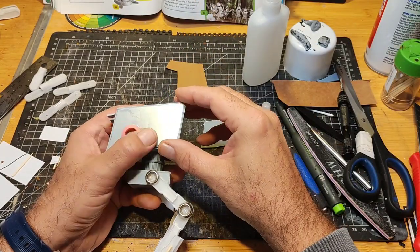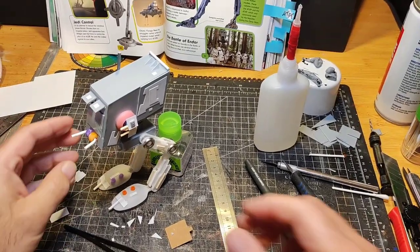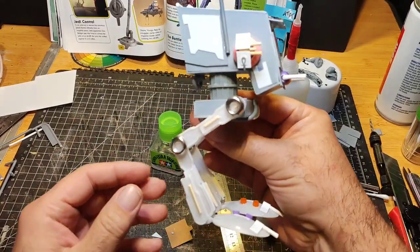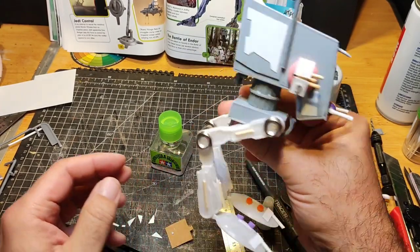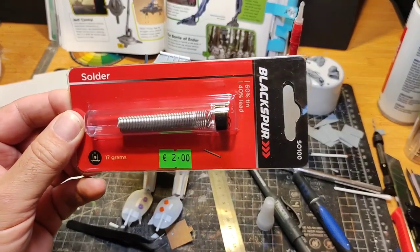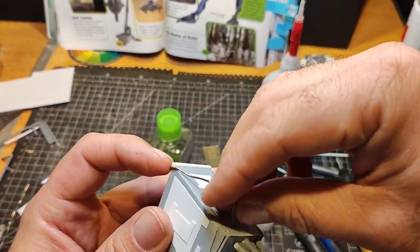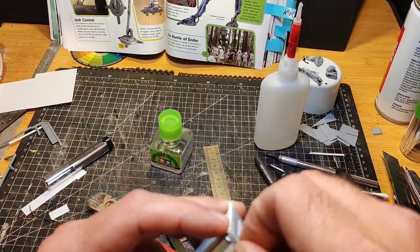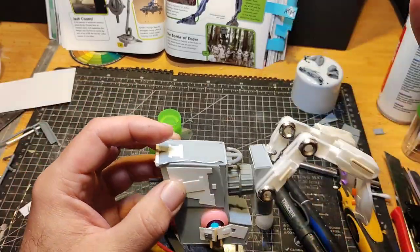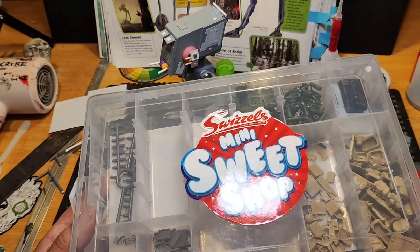Then all that was left was to start adding the detailing — lots more paneling made from styrene and bits of thinner styrene. The white bits are the really thin styrene I've used in many builds before. I just kept adding and adding. Then I found some solder, which I'm using as piping because it's very easy to bend around corners, so I stuck some of that on to give it more texture and interesting points to look at.